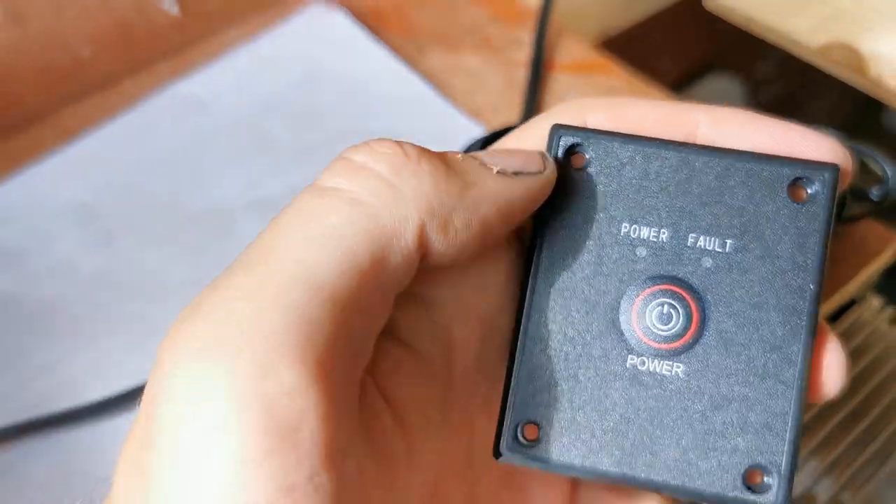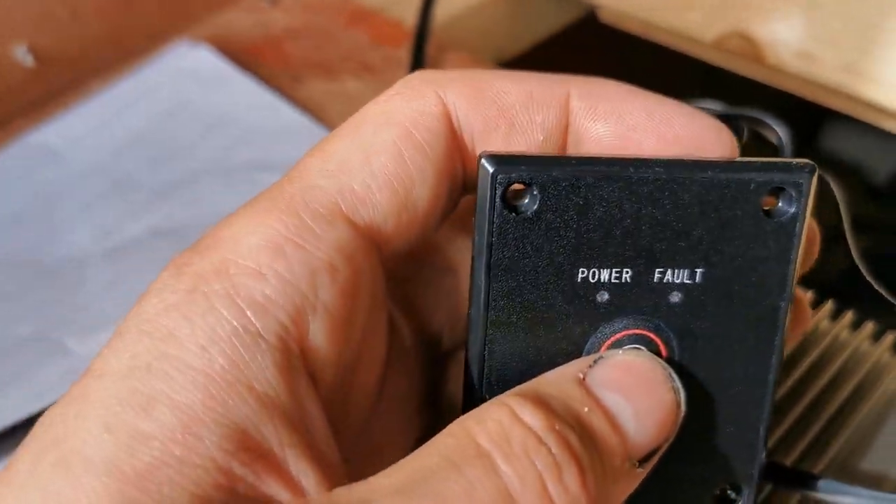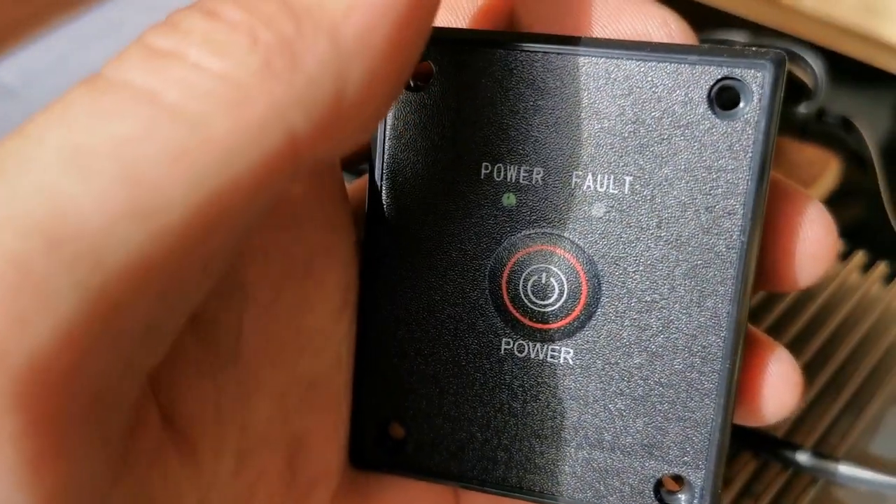In theory this should work. Super awkward angle to film, but this is the power button — hopefully if I push that we should get some action. There we go — green light! Green means go and the red one hasn't come on so there's no error. Now we're going to connect the control button into here and see if we can turn it on and off remotely. This is the little power button — quite a large thing for such a tiny little button — but I'll plug that in and test that it works from this end.